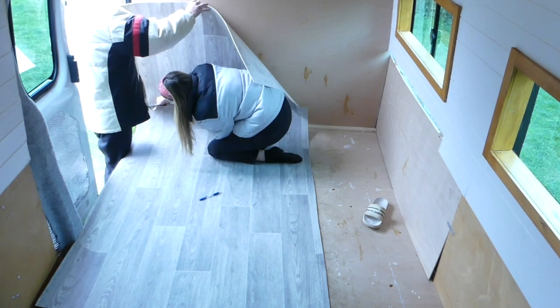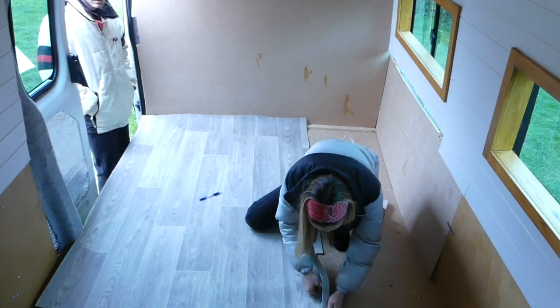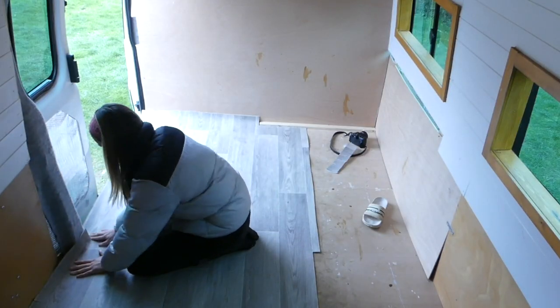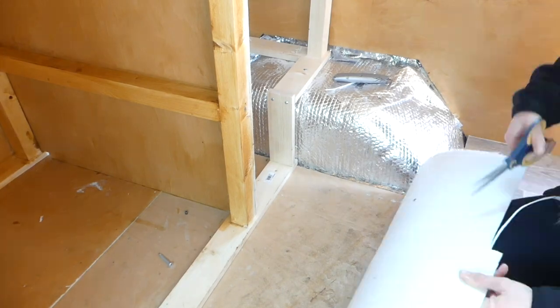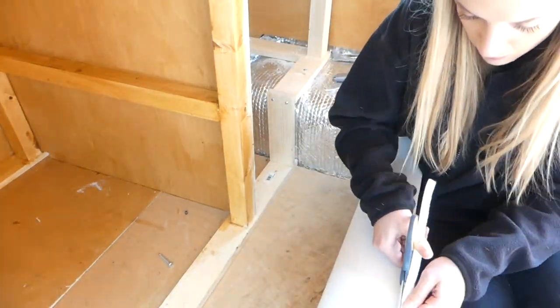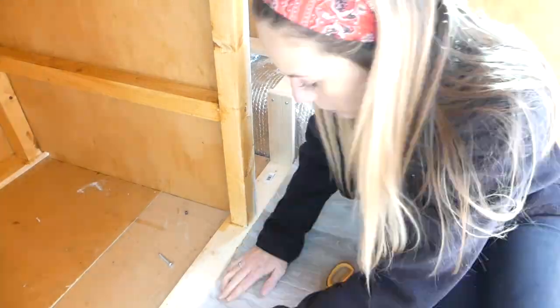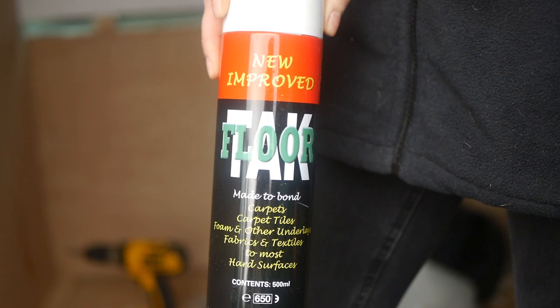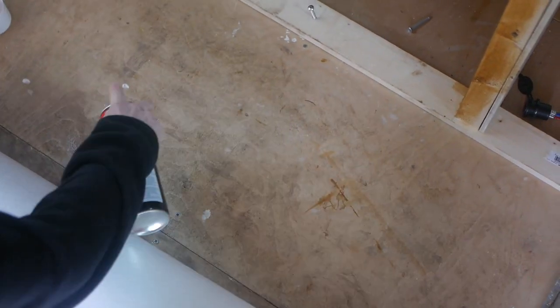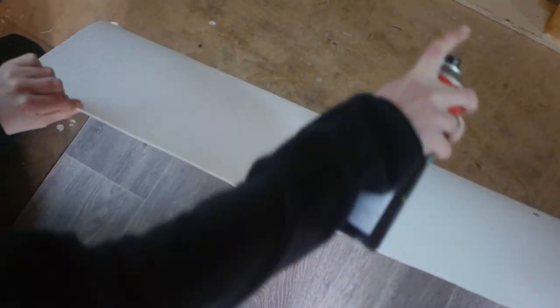Then I started cutting around the difficult areas which needed more precision. We used tack glue adhesive to bond the vinyl to the floor and used our hands and a rolling pin to make sure the vinyl was as flat as possible.